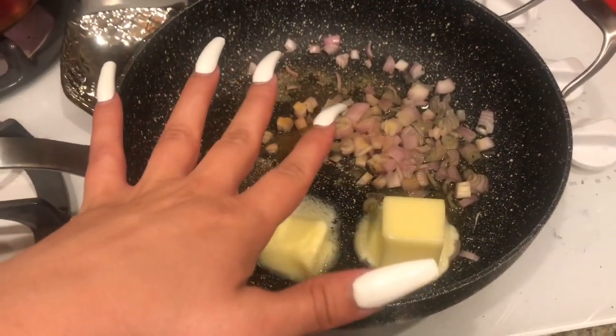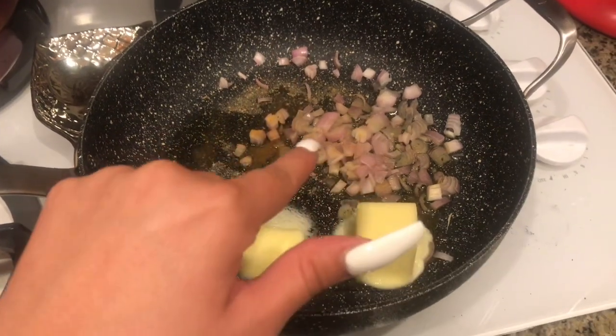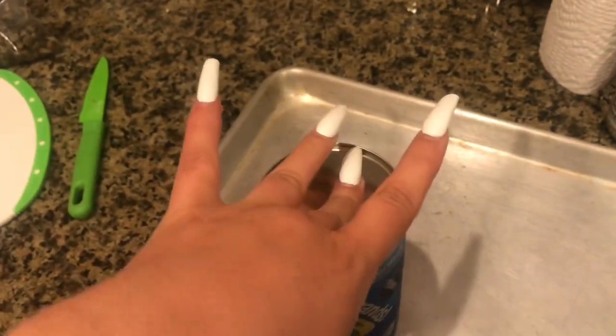I'm just gonna let it come to a boil and boil it for about eight to ten minutes. I went ahead and prepared this pot — I put half a stick of butter in here, two shallots, some garlic powder, and some olive oil. I got these Pillsbury buttermilk flaky layers biscuits that I'm gonna be putting in the oven and I'll show you guys how I prepare those.